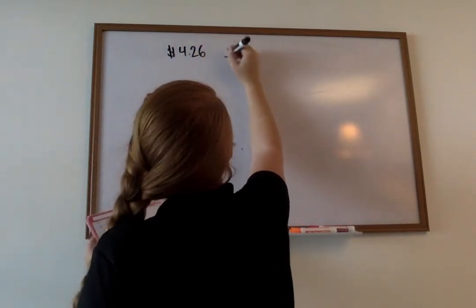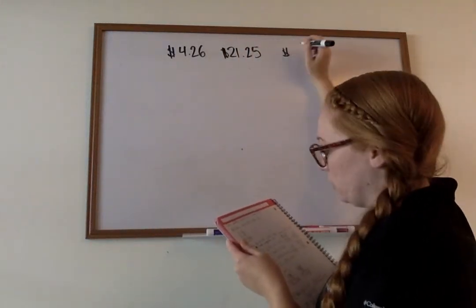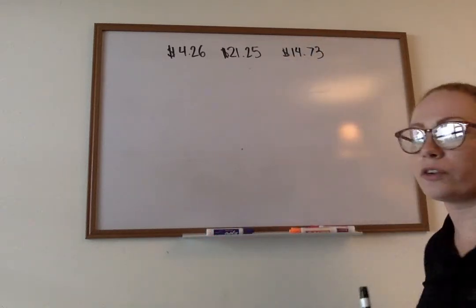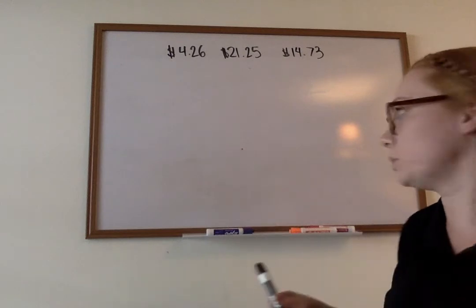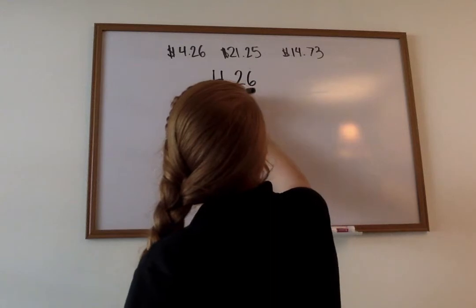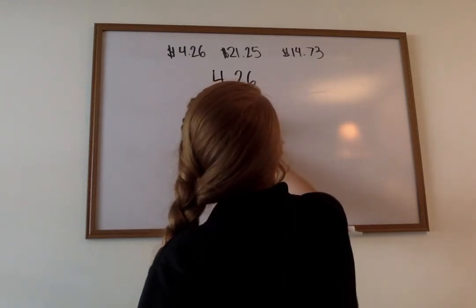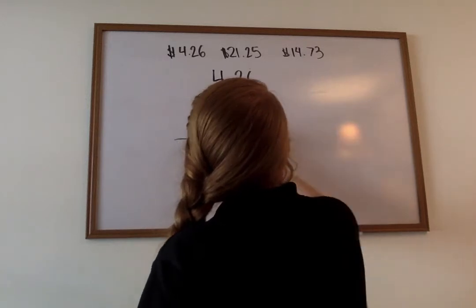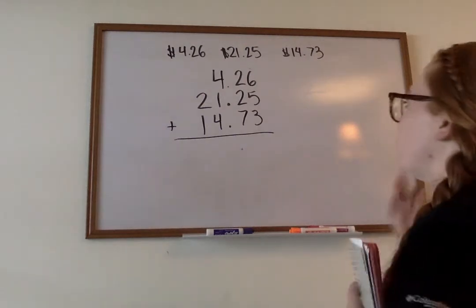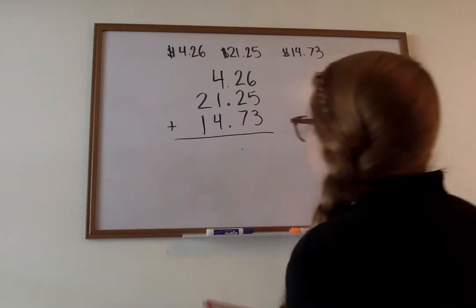We have $4.26, $21.25, and $14.73. The first thing you're going to do is line up your decimals all the way down. Now that we have them all lined up, we know that we're adding all the way across. So we have 6 plus 5 plus 3, which gives us 14.